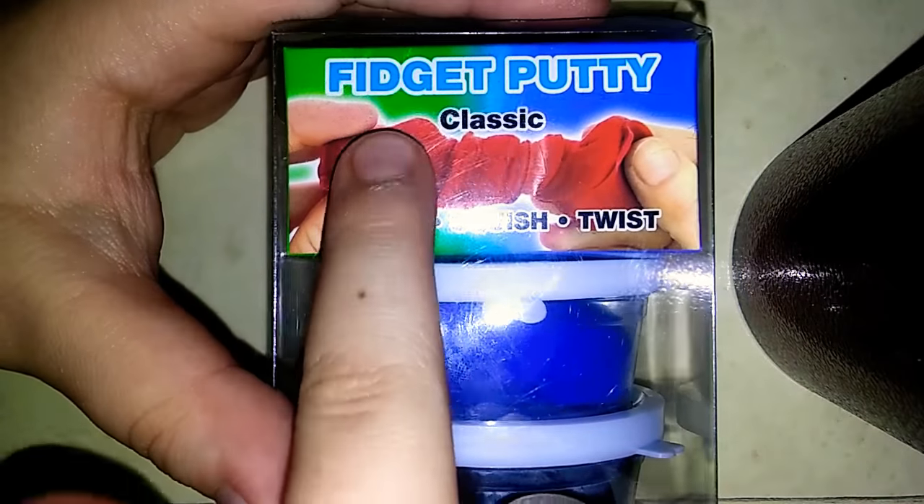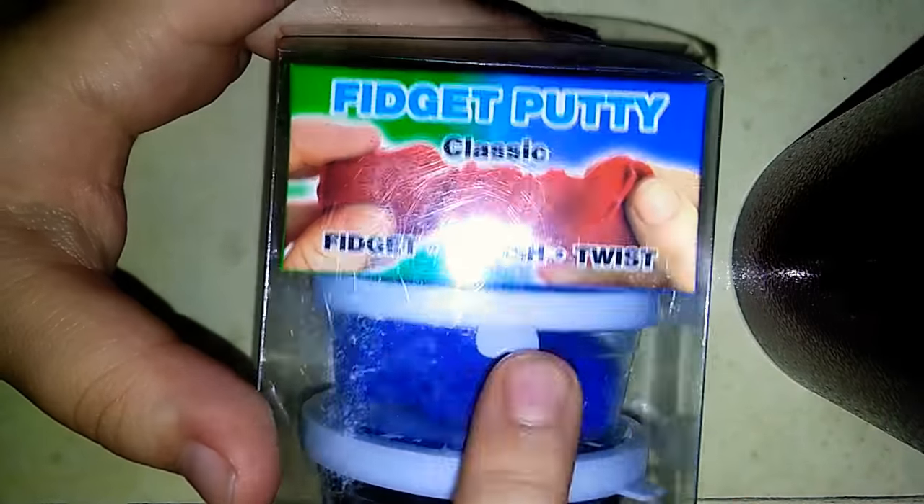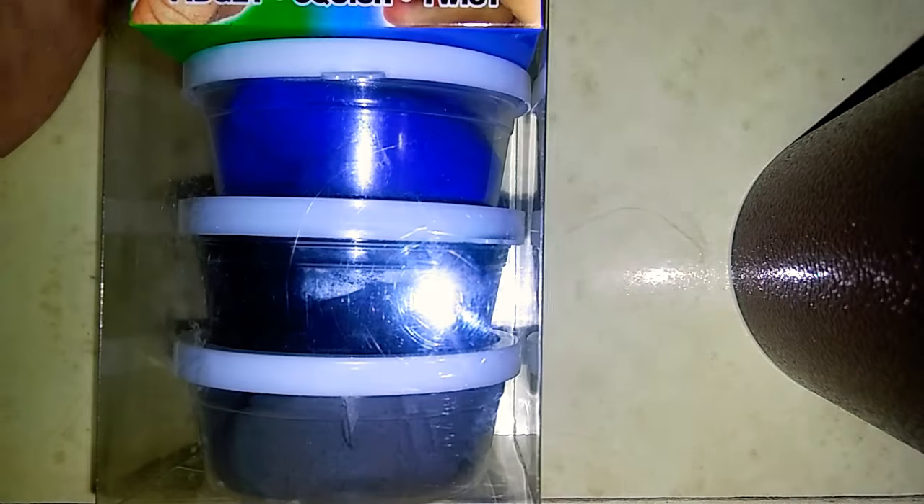Today's video is me showing you fidget putty. That's what it's called — fidget putty. You can fidget with it, squish it, and twist it. The colors I have are blue, black, and gray. So I'm going to open it up and show you the rest.